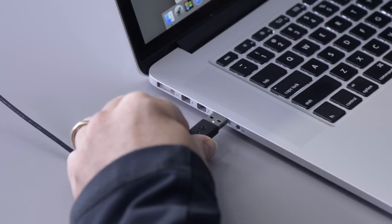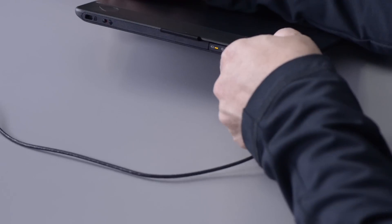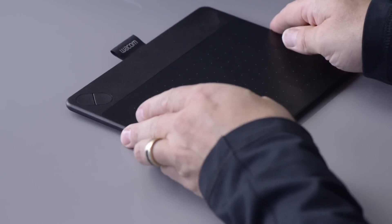Now that the tablet is set up for easiest use, you can connect the USB cable. If you purchased the wireless adapter accessory kit, the tablet will charge while functioning as a USB tablet and be ready whenever you want to go wireless.